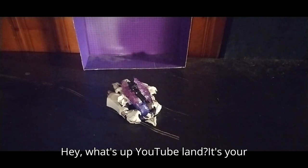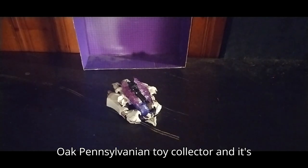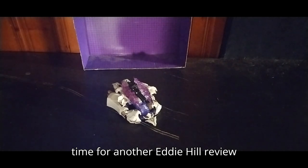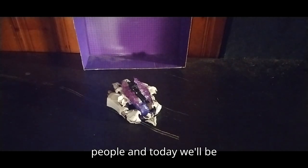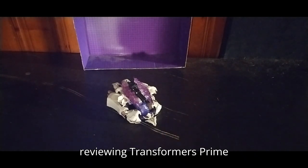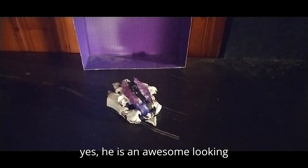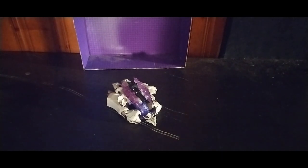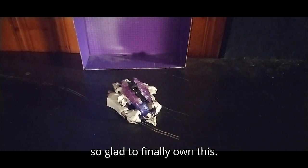Hey, what's up, YouTube-land? It's your boy Eddie Hill, the White Oak, Pennsylvania Toy Collector, and it's time for another Eddie Hill review. Today we'll be reviewing Transformers Prime Megatron! He is an awesome-looking spaceship robot figure, and he is just so amazing. I'm so glad to finally own this.